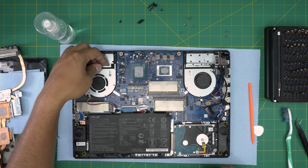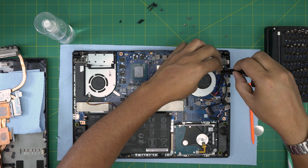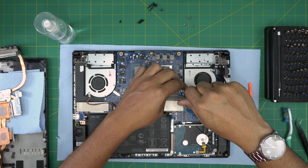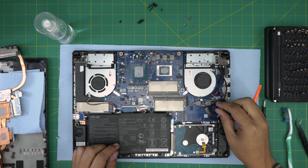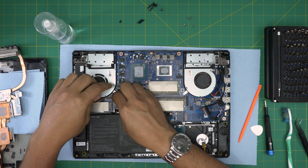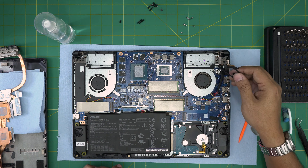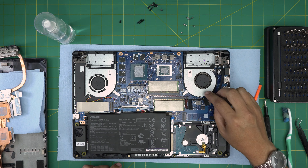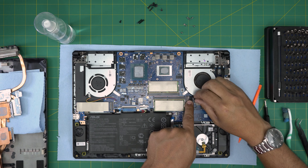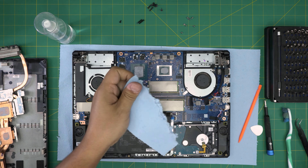Now you can see why the fans couldn't be removed without the heatsink — there's a plastic piece underneath. Put the two screws back on one fan and the three screws on the other. When putting the fan back, always connect the fan connector right away — people often forget. Slide the LCD cable back around the fan, down at 45 degrees, all the way into the jack, and close the lid.